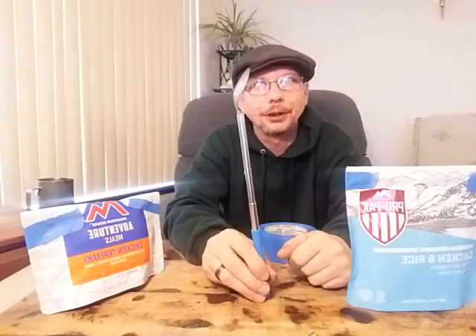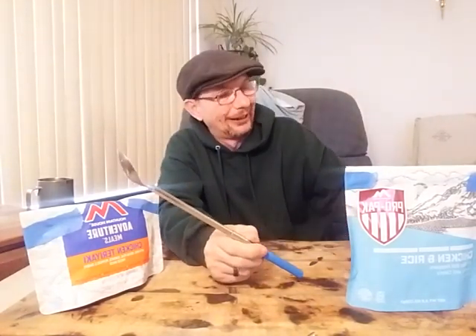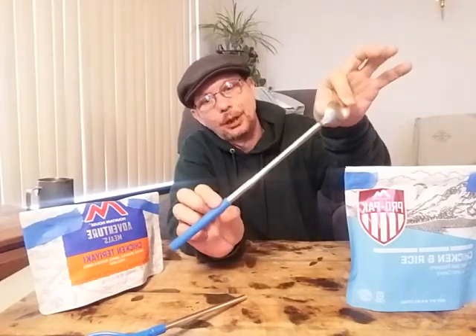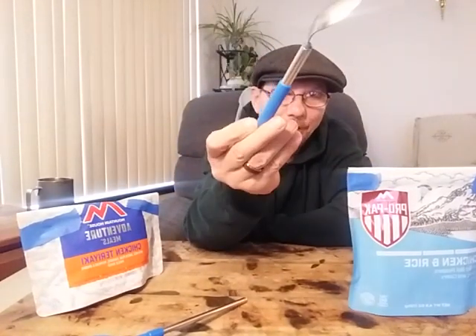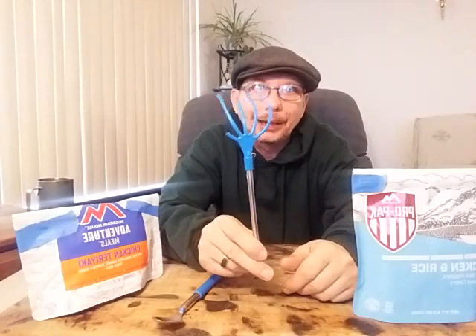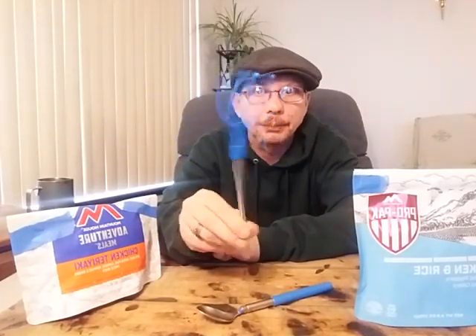If it's past Sunday and you're just happening to stumble across this video, the link to the how-to will be left in the description below. Basically, from a back scratcher and a Dollar Tree spoon, we are making a collapsible backpacking spoon for freeze-dried meals. To make it you're going to need one of these little telescopic back scratchers from the Dollar Tree.